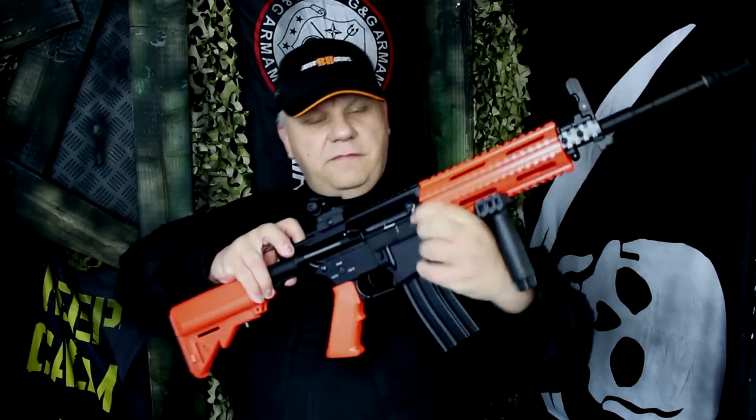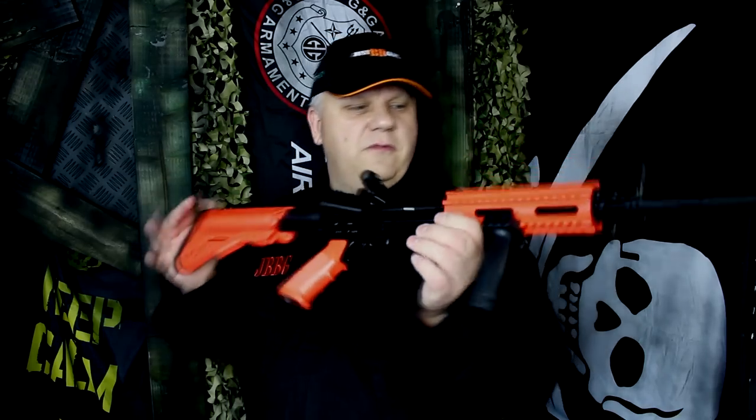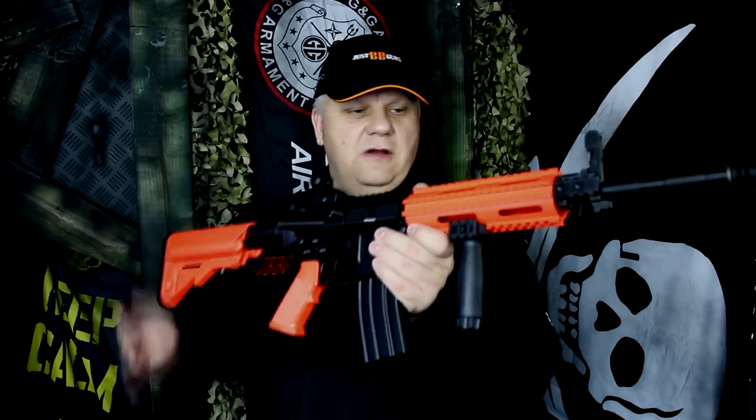Pop up underneath the dust cover. As I say, standard M4 platform — absolutely beautiful, feels really nice, solid, really solid, quite heavy.